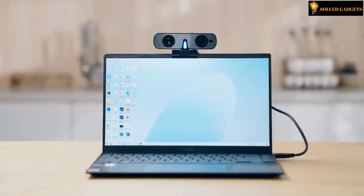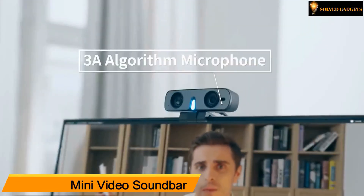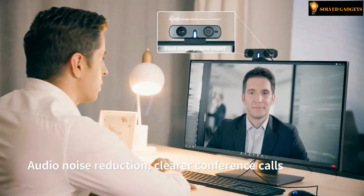Rocware Mini Video Soundbar — also for online gaming and streaming. It is flexible to place anywhere. This webcam has dual microphone input, resulting in audio noise reduction and clear conference calls.